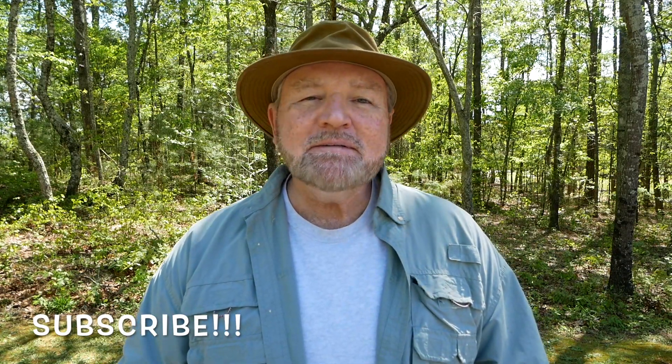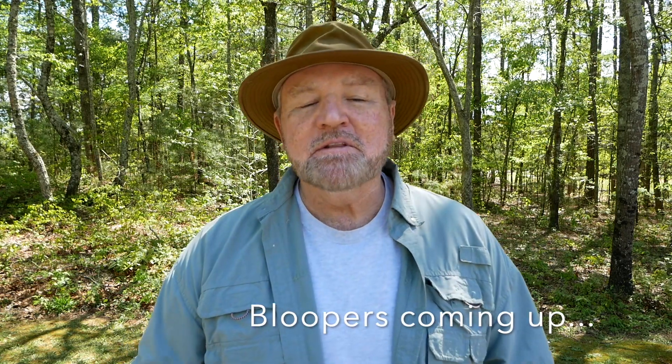Well, this is Roland Yarbrough with Away From It All TV. Thanks so much for watching today. Hit the like button, share the video, and please subscribe to our channel. Get out there, take somebody with you, get away from it all — where dreams are restored in God's great outdoors. This is Roland Yarbrough, and I'll be back with another video just as soon as I can. God bless you.